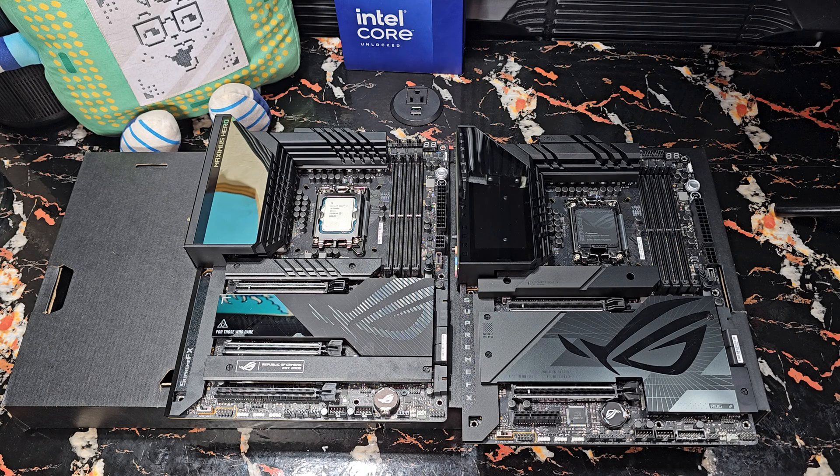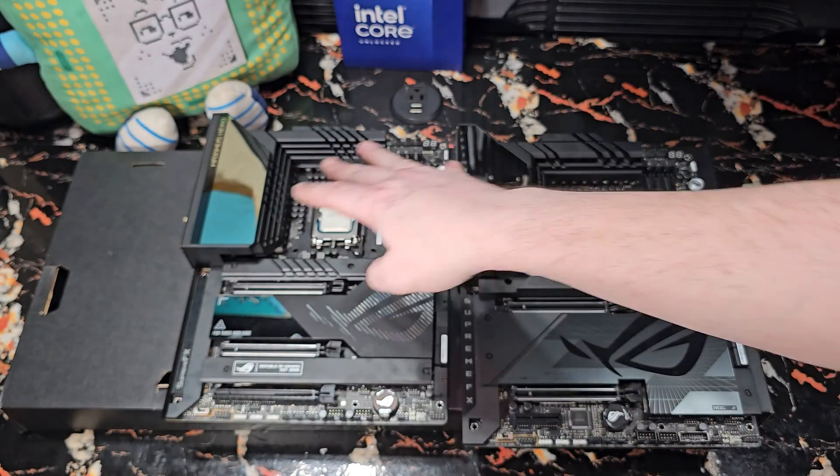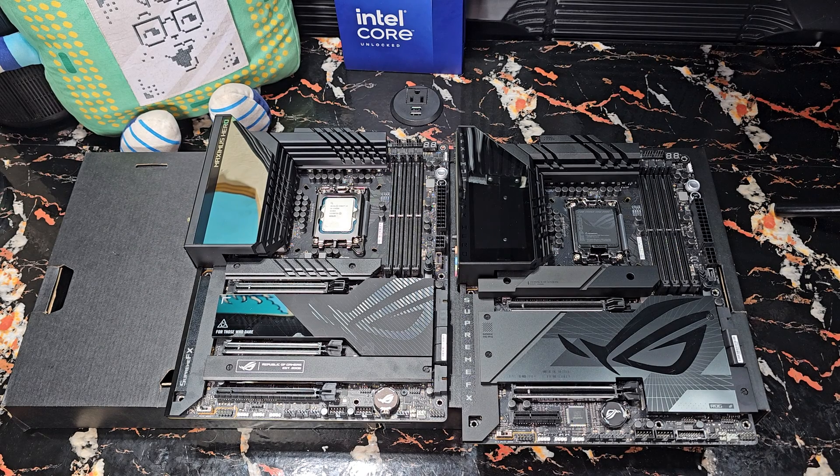I'm not sure there's a huge difference beyond that. The I/O is identical on both of them. They're very, very similar boards.